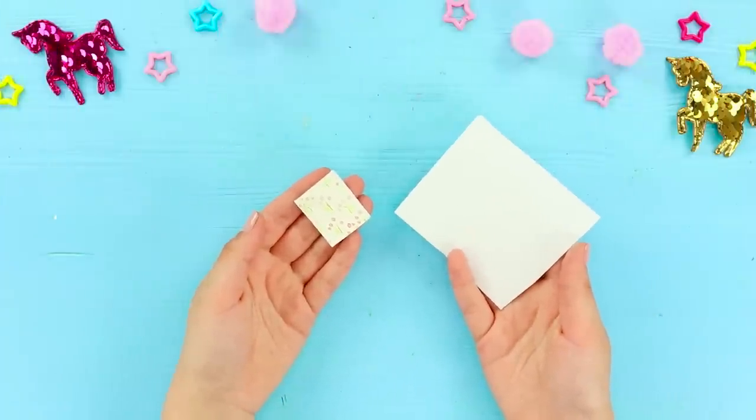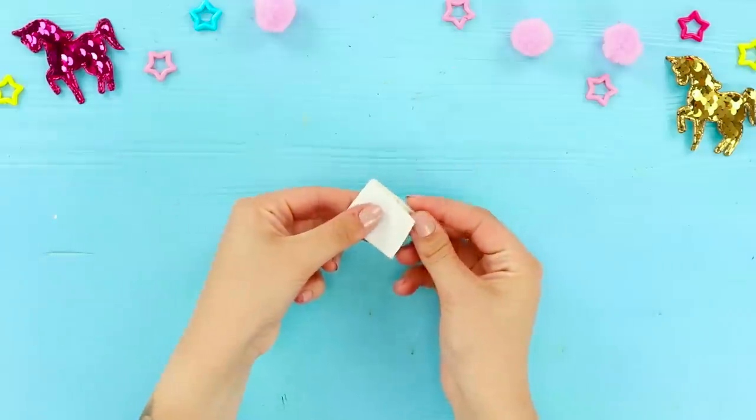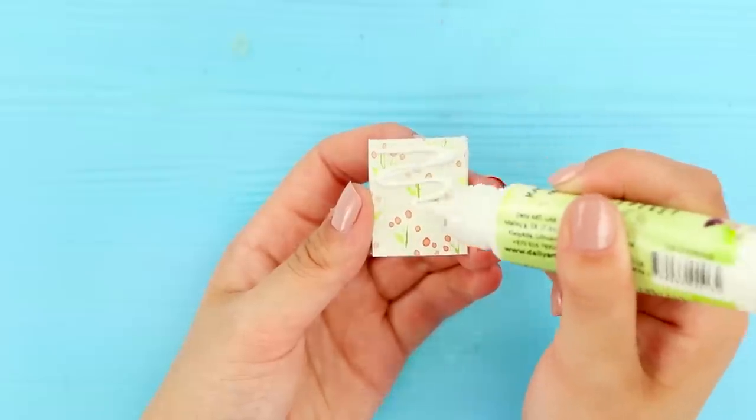And now, take a piece of foam paper and a mini notebook. Cut off a strip of foam paper. Fold it in half. Glue the notebook to one of the sides from the inside.